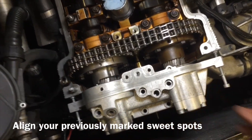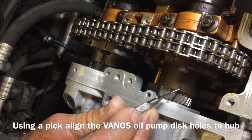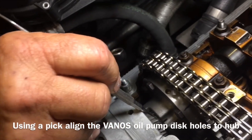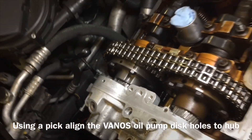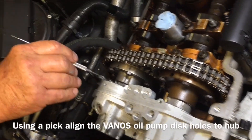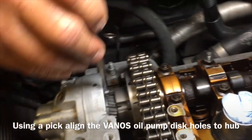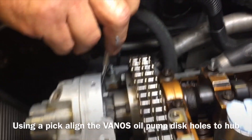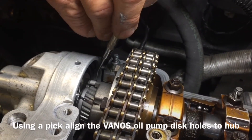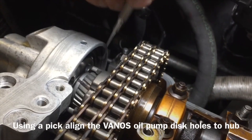Let me get my pointer and show you real quick. Hopefully you can see that black mark on that gear tooth. You can see the black mark on the hub, black mark on the gear, black mark on the hub. Now we're about 10 millimeters out right here. We're at a point where we can align the Vanos oil pump disc. I'll reach in with my little dental pick and rotate it up. I've already marked the small holes so I'm not getting the wrong holes.